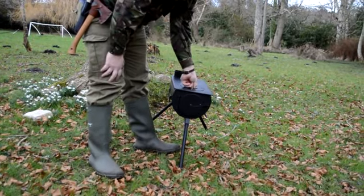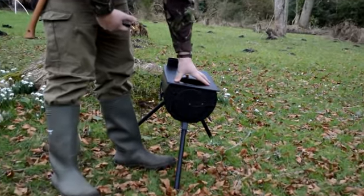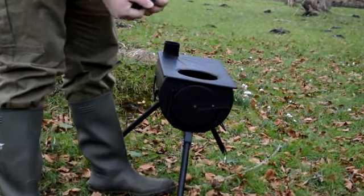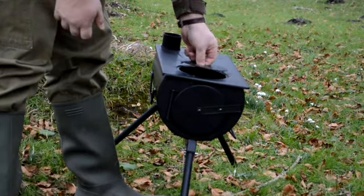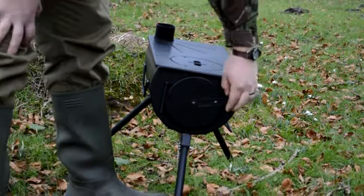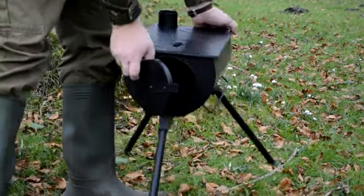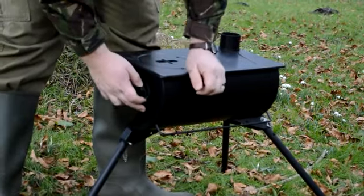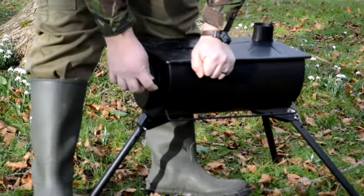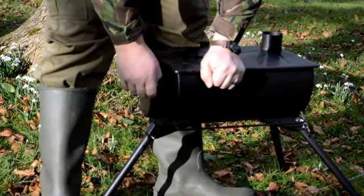It has a top port there, so you can cook directly on top of that or allow extra heat. It also helps with starting the fire. The door opens, and it's got a couple of different settings — you can have it fully closed, slightly open, or obviously fully open, just to give you different ventilation.